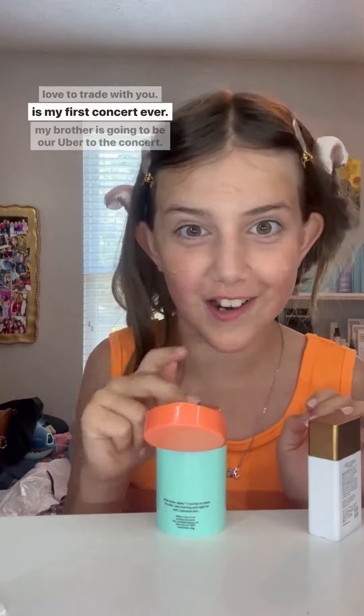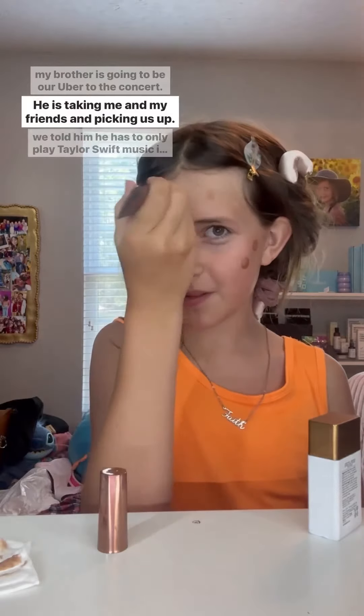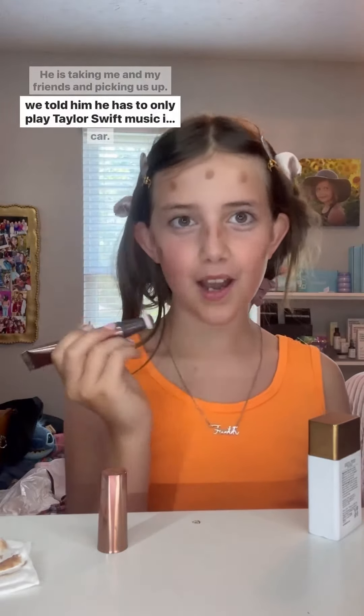This is my first concert ever! My brother is going to be our Uber to the concert — he's taking me and my friends and picking us up. We told him he has to only play Taylor Swift music in the car, but his playlist is like Kodak Black and Drake, so we're going to have to change that up.